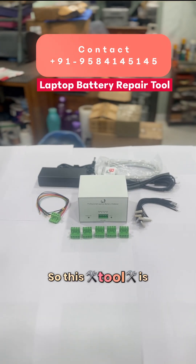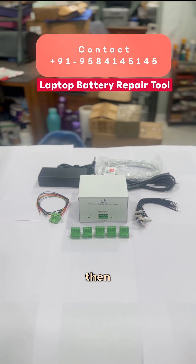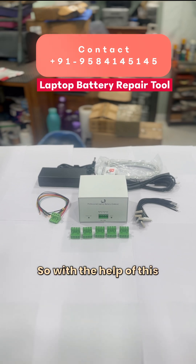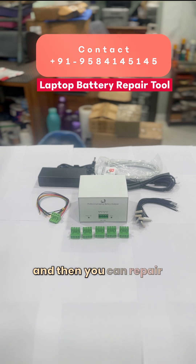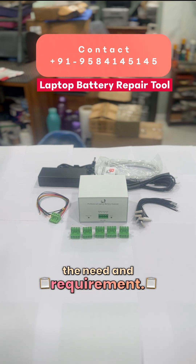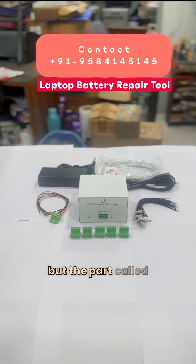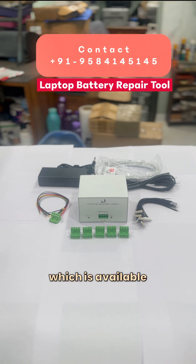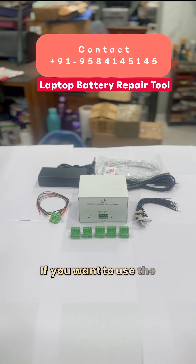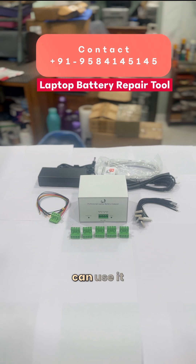This tool helps you read the battery information, analyze it, reset it, and then repair it. With the help of this tool and software combination, you can analyze the complete battery chart and repair as per the need. The software is 100% free, but the reset feature is subscription-based, available on a yearly basis.